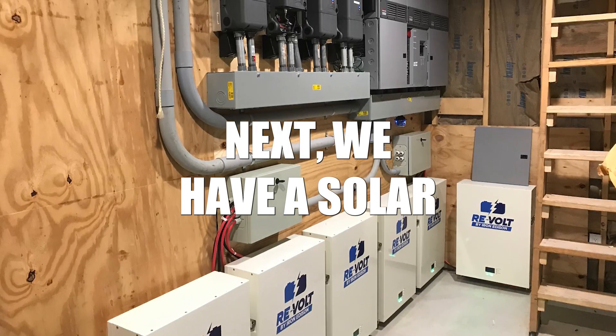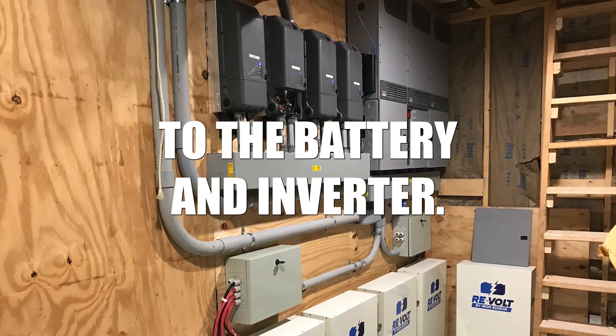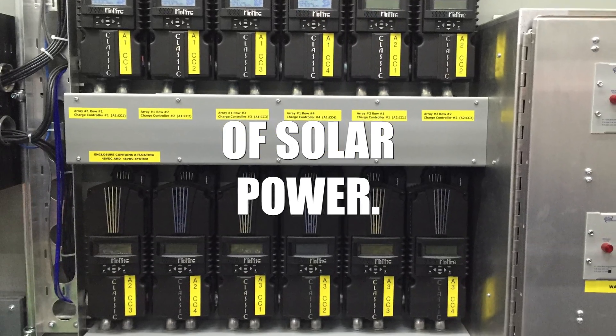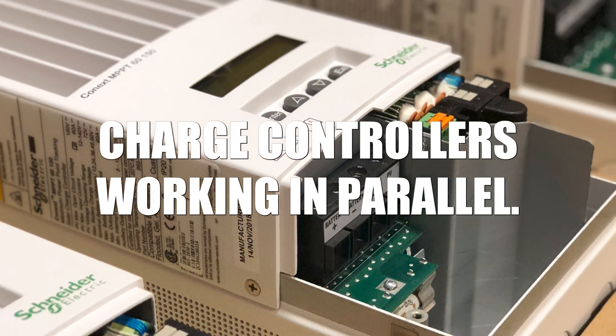Next, we have a solar charge controller, which connects the solar array to the battery and inverter. Each solar charge controller can accept between four thousand and six thousand watts of solar power. Larger systems use multiple charge controllers working in parallel.